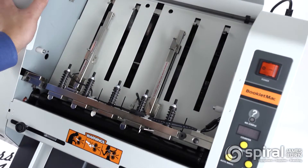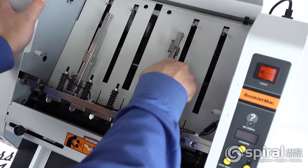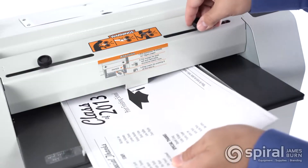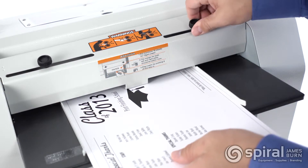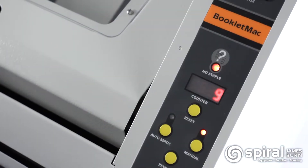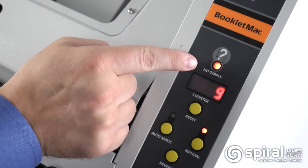The heavy-duty stapler heads provide many years of trouble-free booklet making. No tools are required to switch between booklet sizes and stapler head locations. The Booklet Mac uses regular chisel point staples and has a no-staple warning light that indicates when staples have run out.